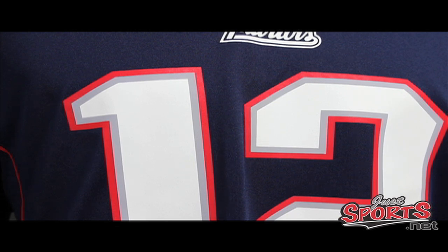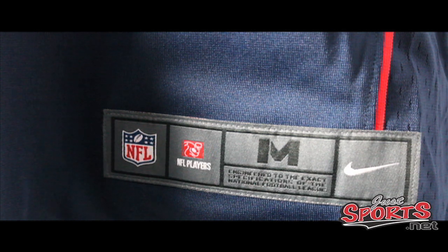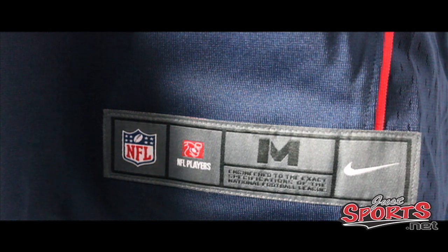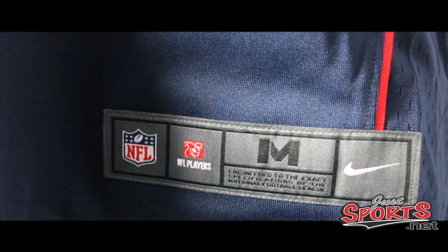This is the jock tag at the bottom of the jersey, situated in the same place as Reebok's. The main difference is you've got the Nike swoosh here, and it's gray — Reebok's was blue. Frankly, I didn't like the color blue for the jock tag; it didn't blend well with a lot of jersey colors. Gray can basically go with any jersey color, and it looks great on this jersey since the Patriots do have a gray tone in their color scheme.